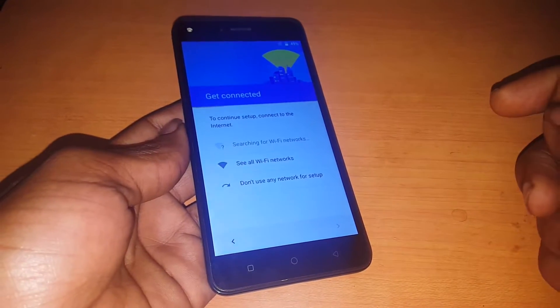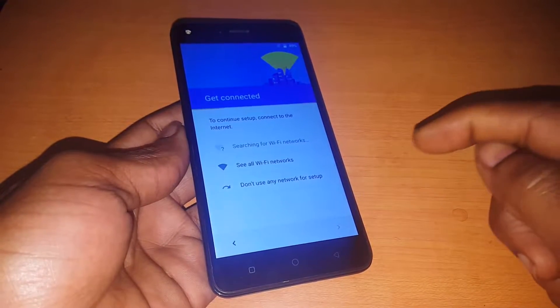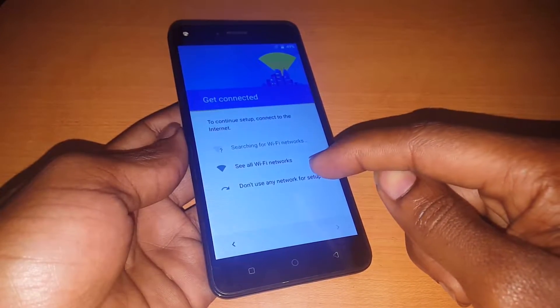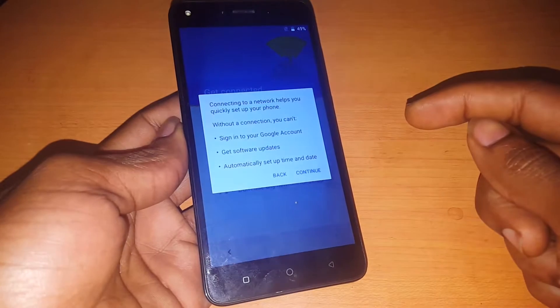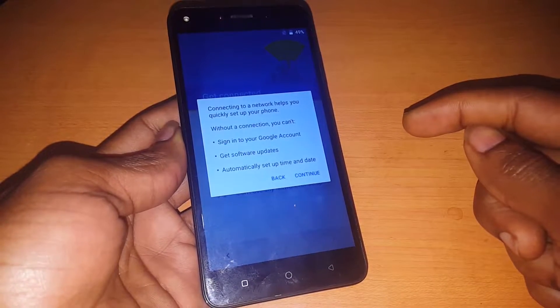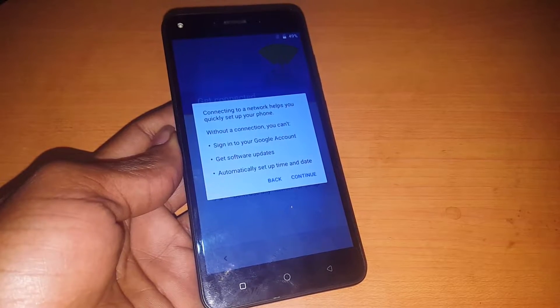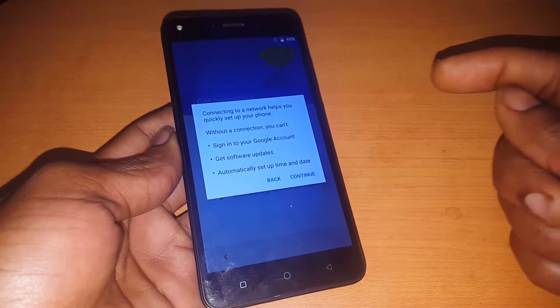Because you don't remember maybe the previous email. But in my case I'm not going to use anything like that — I'm going to just set up the phone without using any network. They're saying: without the connection you won't be able to sign into your Google account or get software updates automatically. I'm going to click Next.